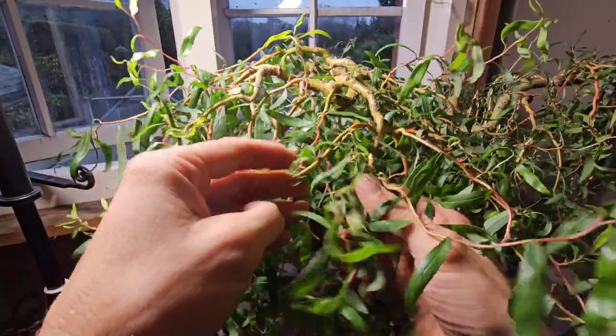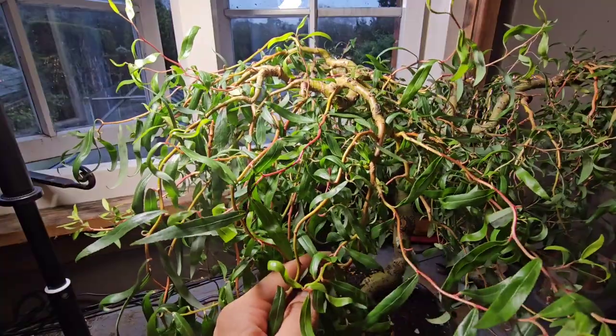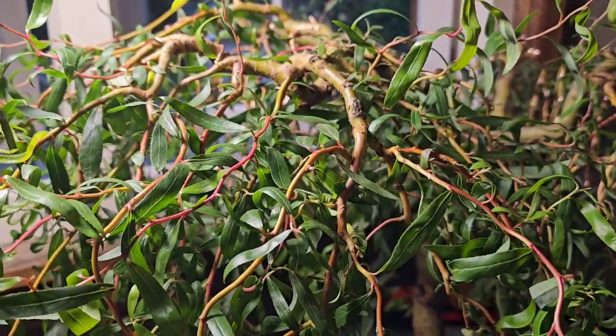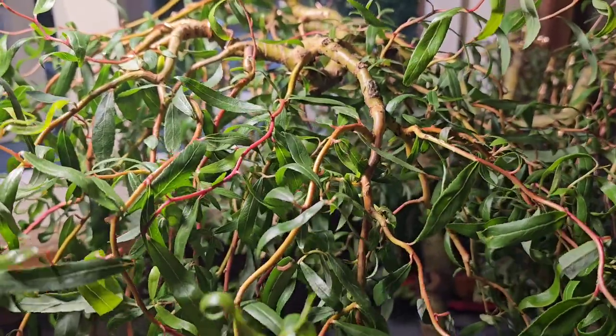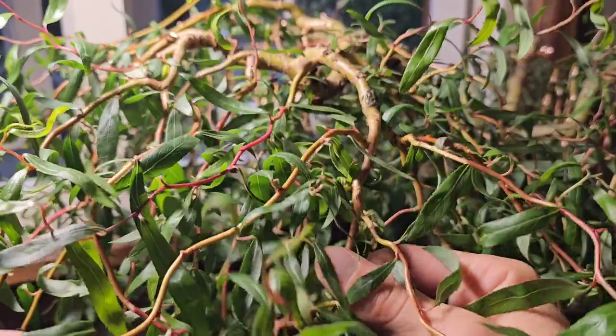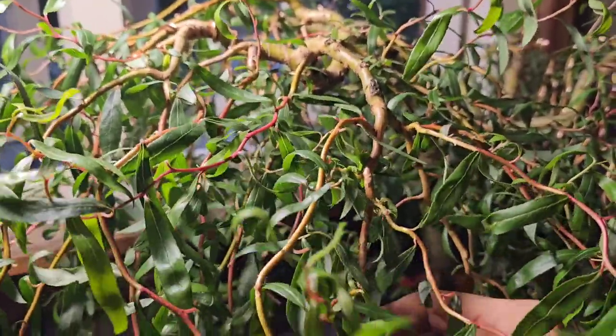I stopped feeding it a good month or so ago, quite a while ago. I'll just zoom in and show you the first branch that I'm going to wire - I think that's going to be that one there. That is the main leader of that branch.